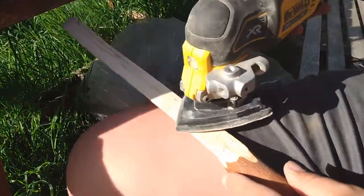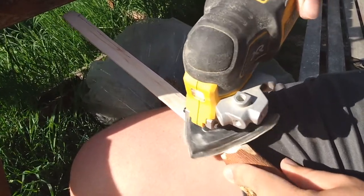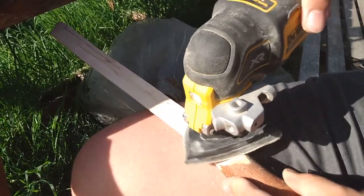I used the oscillating sander to polish the blade but it started to take a while, so later on I used some 60 grit sandpaper to speed up the process.